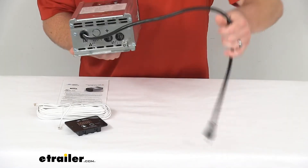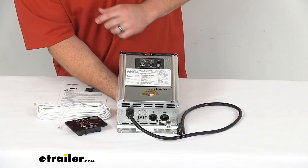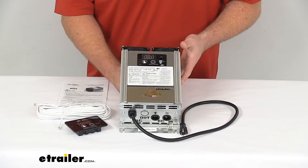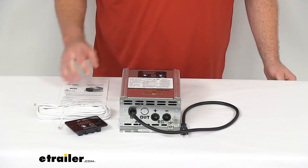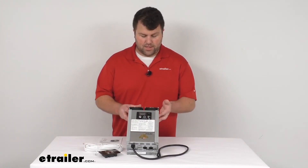This is UL listed, so you can trust that it's going to hold up well and do everything you need it to. It is made here in the USA, so you can trust it is made to the high-quality standards that we've come to know and trust for products made here in the U.S.